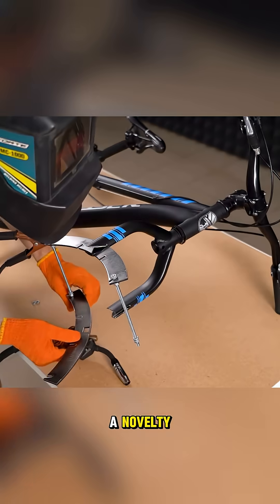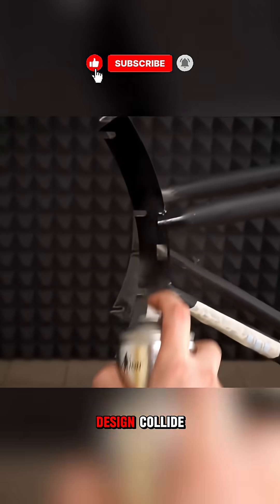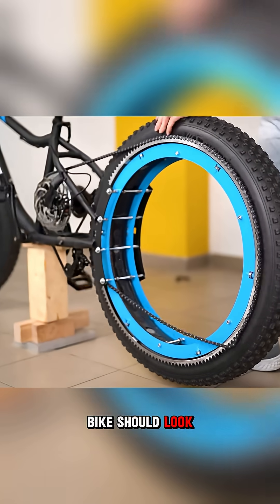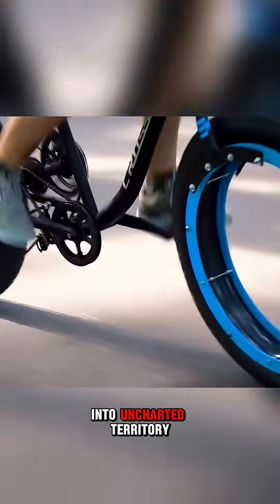It's more than a novelty — it's a statement of what's possible when engineering, creativity, and bold design collide. In the end, the hubless bicycle challenges our expectations of how a bike should look and operate, proving that innovation can take even the most familiar objects into uncharted territory.